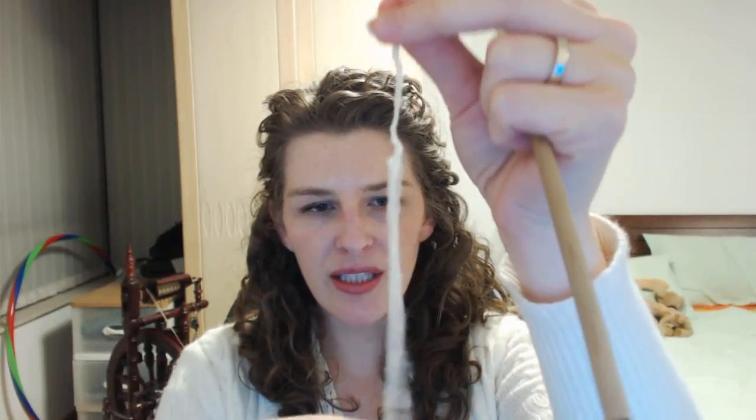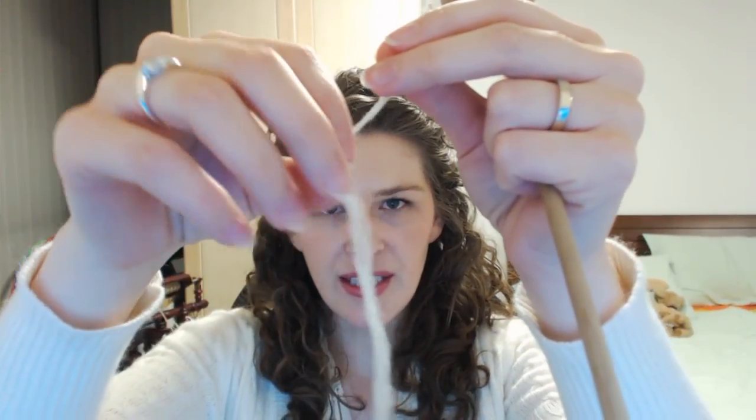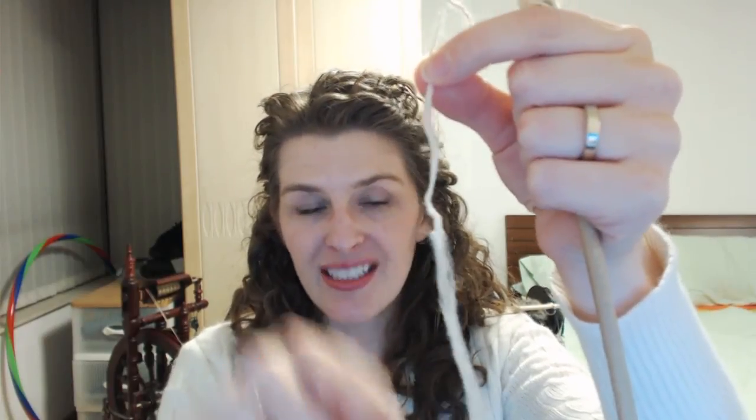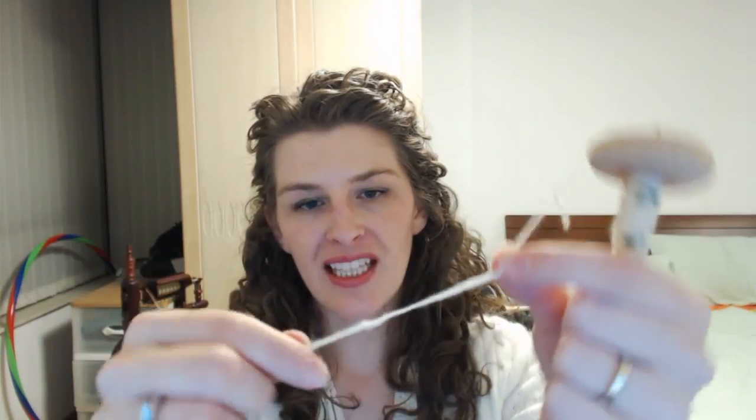Here's my drop spindle, and what I've done is I've really thinned out the ends here. It doesn't matter if your end is a lot thicker than this — what really matters is how thick your yarn is. If you have a really thick yarn, the end is going to be thicker. But what you're trying to focus on is making sure that the end is still a little bit thinner in thickness than the yarn you're making, because you're going to overlap it with the end of whatever fiber you're using — whether it's top, roving, a bat, you name it.